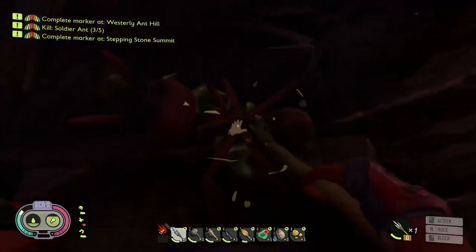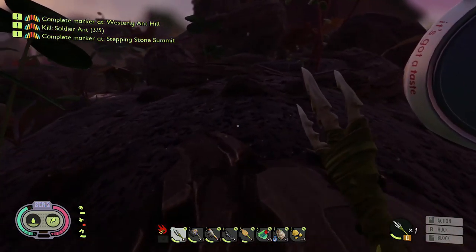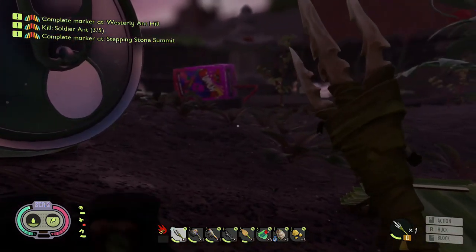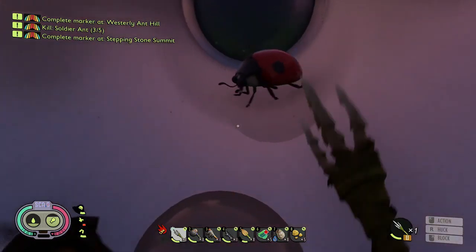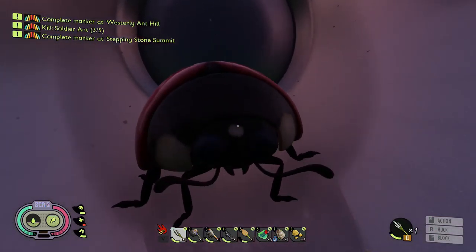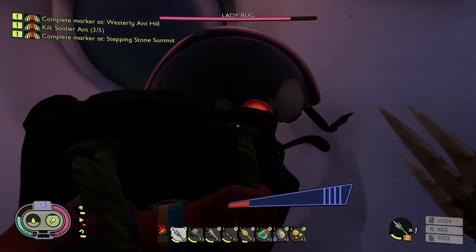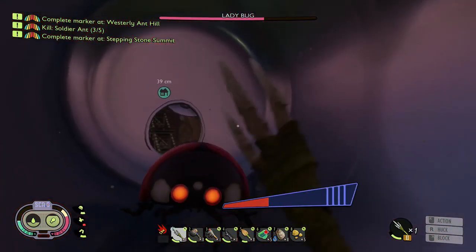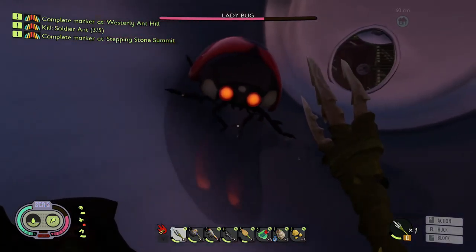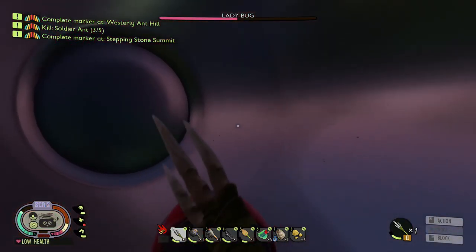You don't receive any damage whatsoever when you're blocking with the shield, compared to blocking with a weapon. Let's go pick on this ladybug. Yeah, definitely don't take any damage when we get near her.